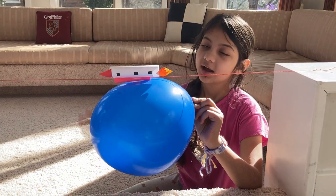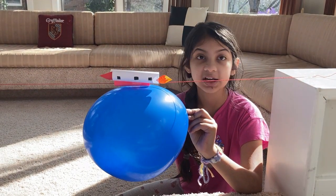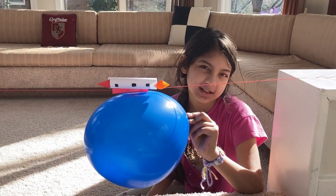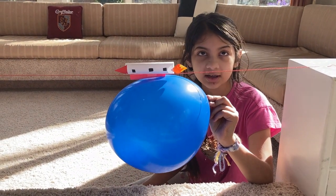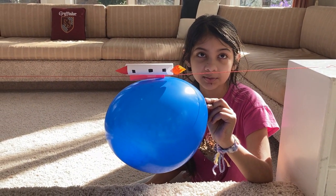Now that we know how the experiment works and the science behind it, I thought let's add a little bit of fun into it. So I taped a rocket on top — because the same science happens when rockets blast off into space!